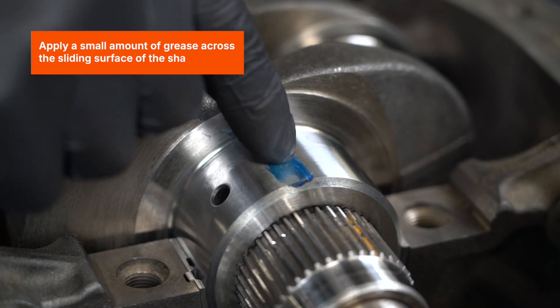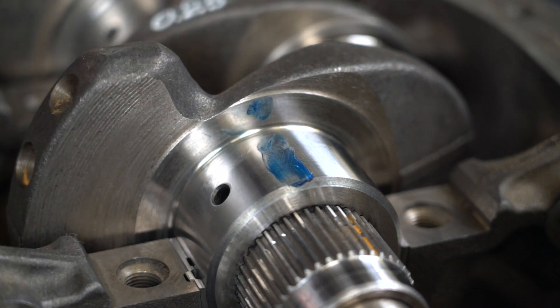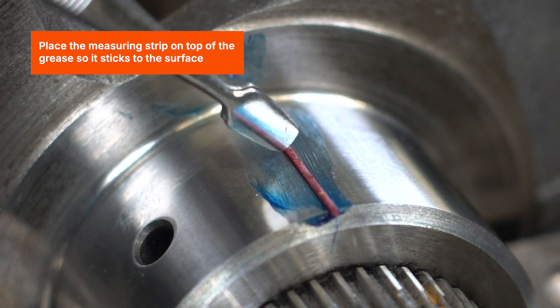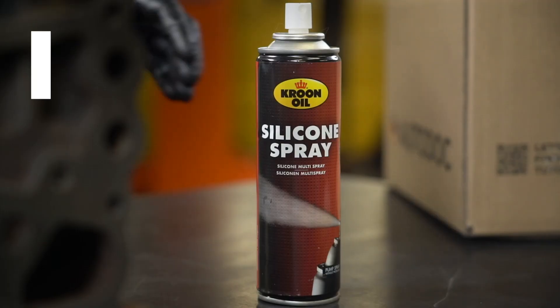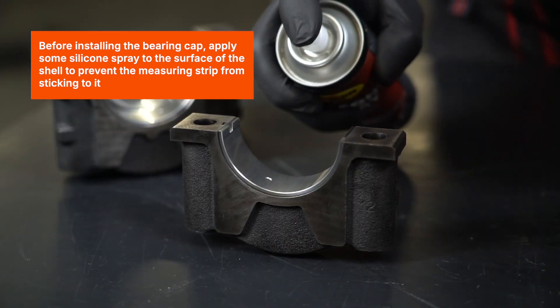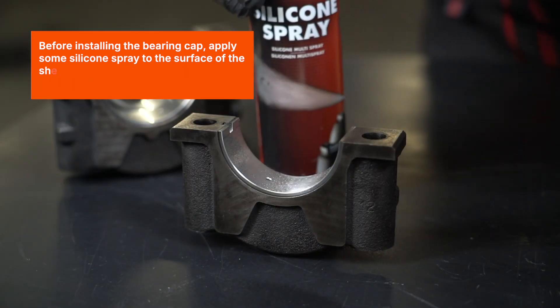Apply a small amount of grease across the sliding surface of the shaft. Place the measuring strip on top of the grease so it sticks to the surface. Before installing the bearing cap, apply some silicone spray to the surface of the shell to prevent the measuring strip from sticking to it.